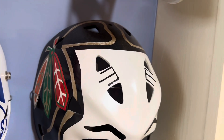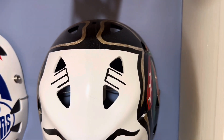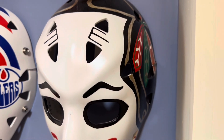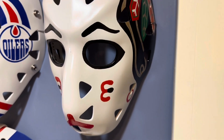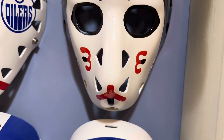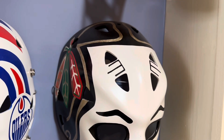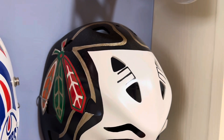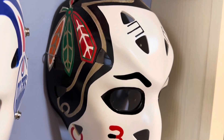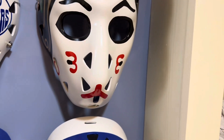G'day folks, you're looking at the replica goalie mask of Murray Bannerman, who played for the Chicago Blackhawks in the 1980s. He was the young gun that came up as the backup to Tony Esposito during his final years, and then took over as the number one goaltender in Chicago when Tony Esposito was done.